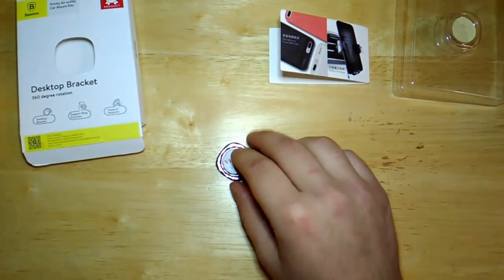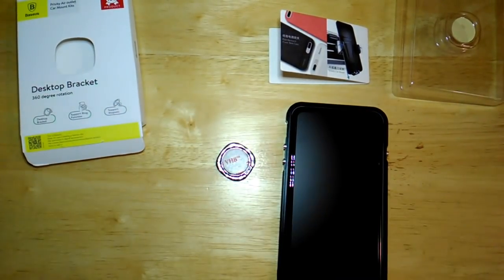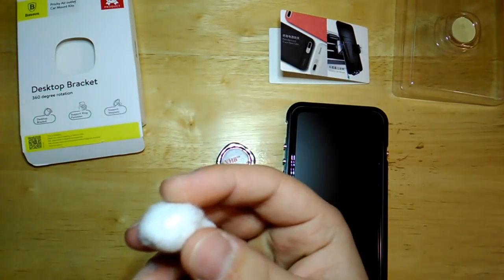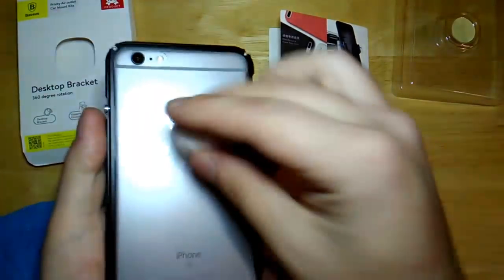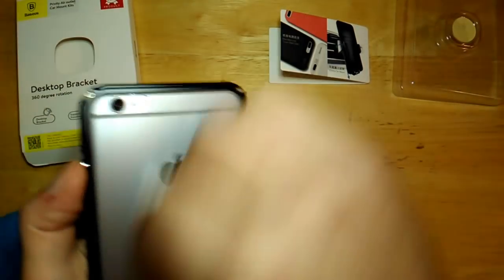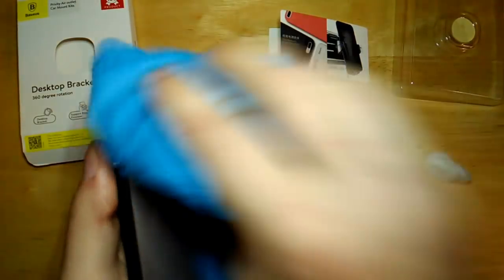For installing this on your phone, you will need a phone of course, and you're going to want a cotton ball with some rubbing alcohol and a cleaning cloth. First thing you want to do is wipe off your phone with the cotton ball, nice and clean.